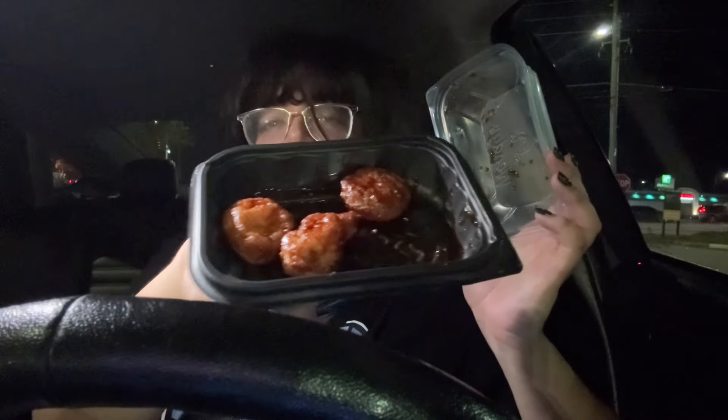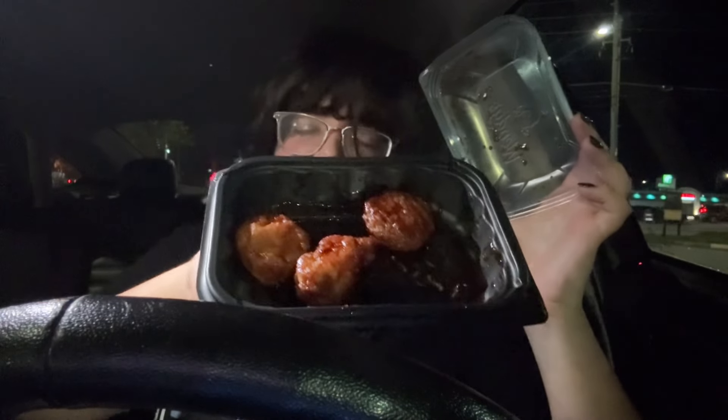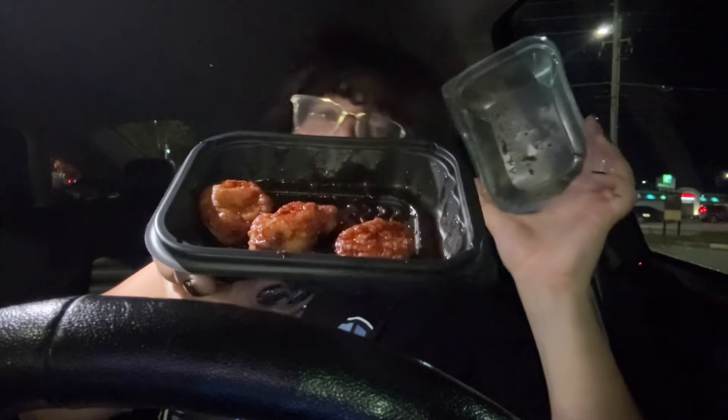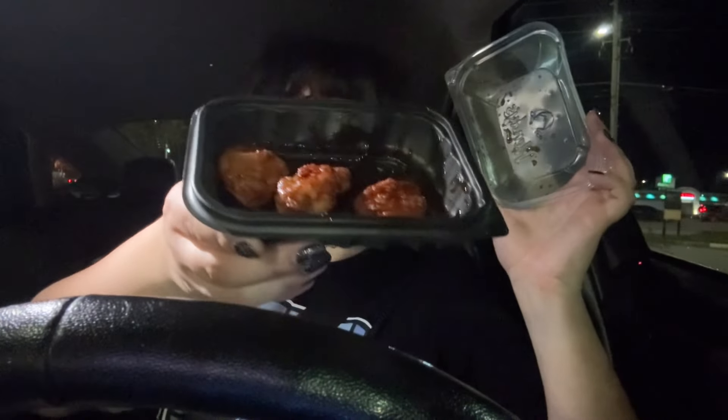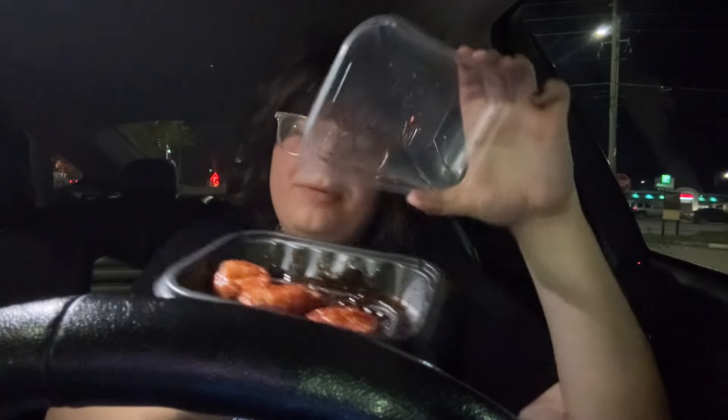I will say this barbecue sauce does taste different from the barbecue sauce you could get as a dipping cup from Wendy's. It tastes closer to the original Wendy's barbecue sauce from before they replaced it with the most recent one. So if you are a fan of the old style Wendy's barbecue sauce, this actually might be a winner for you. Me personally, I like the newer style better. One thing I will say is I'm glad that the chicken nuggets aren't soggy — I thought they would be. These are a little bit soggier than the garlic ones, maybe because they drizzled sauce. But it isn't bad in terms of losing crispiness — there's just not much flavor. I'm disappointed in that regard.